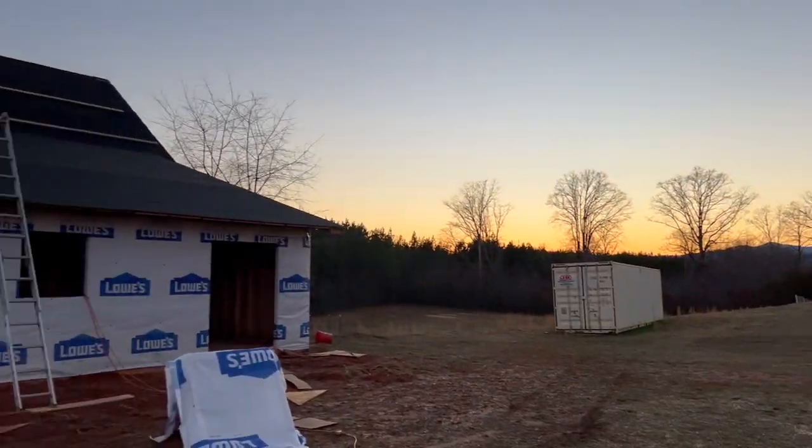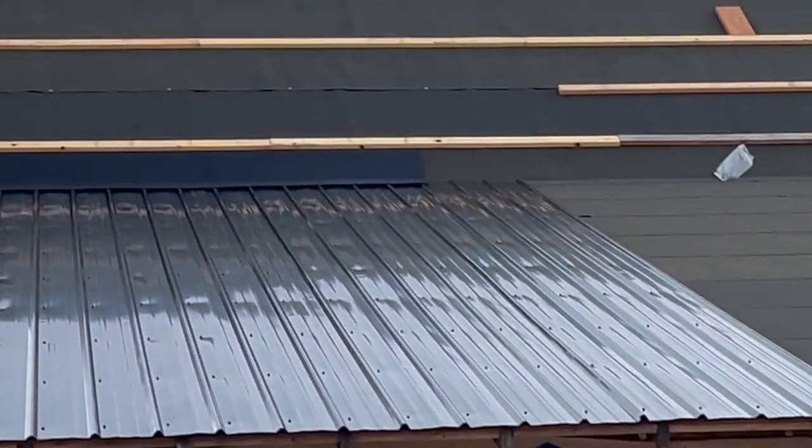Caleb got off work and stopped in and helped me get a bunch done, so we got three more pieces of roofing up there. Then I went ahead and put on that flashing — there's one piece of flashing on there that I'll start putting the top roof pieces down to.